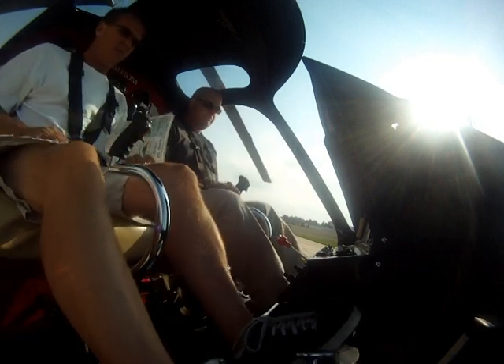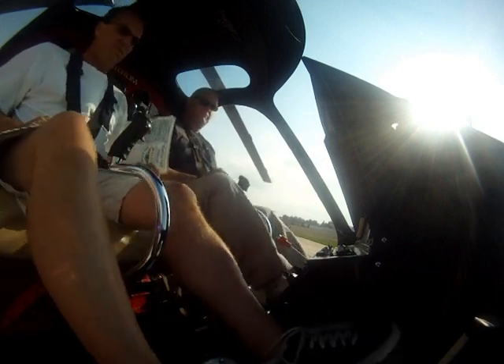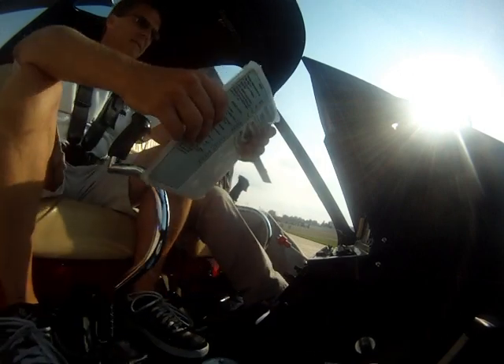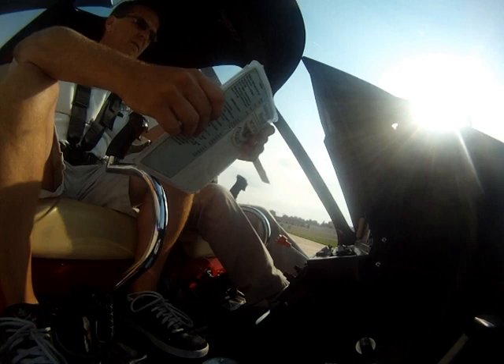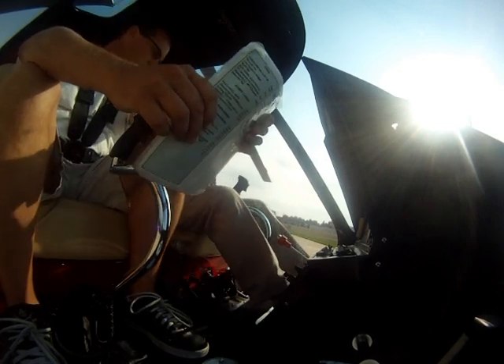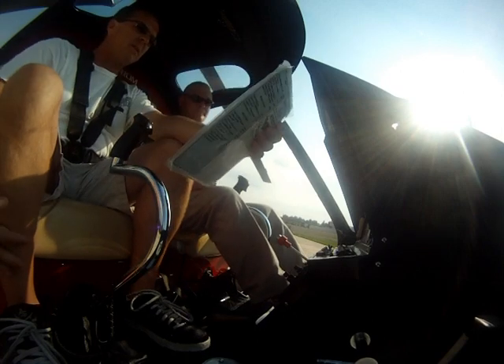Okay, let's try the pedals. I'm going to collect them in throttles. Throttle off. Yep. Collected down and locked. Yep.